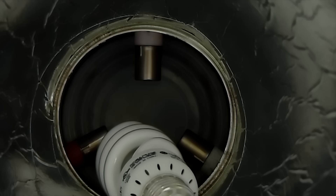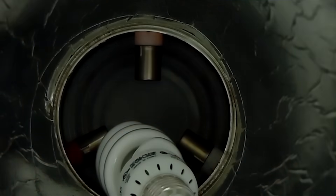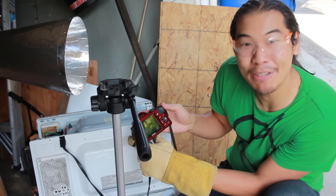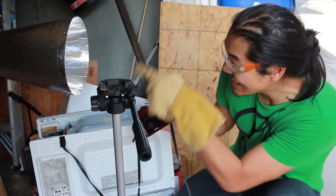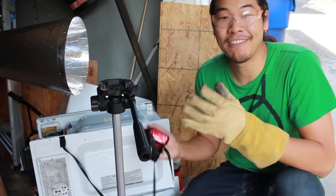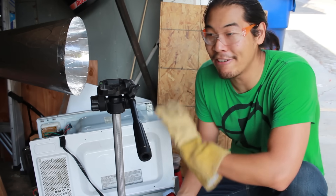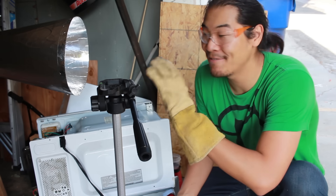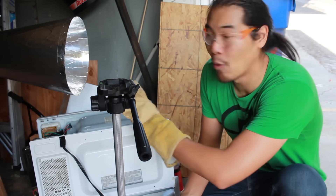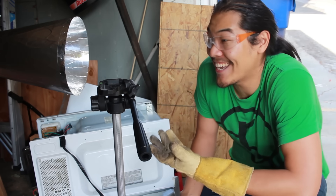The stun gun is armed, test in three, two, one. Hey, check that out. It's actually doing something. The bulb just has to be literally inside of the cantena. It all just comes down to power. There's just not enough power coming from that stun gun. Even in brief pulses of high voltage, there's just not enough juice to actually do anything significant, no matter how big your horn antenna is or how many magnetrons you stick in there. It's just not going to do anything.